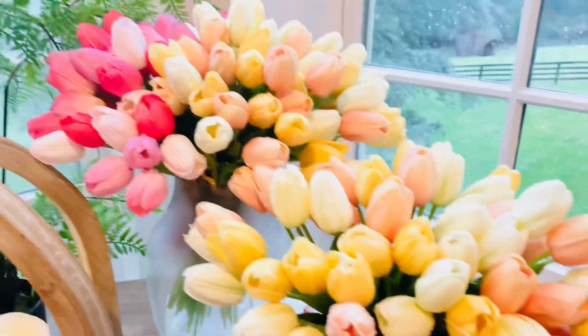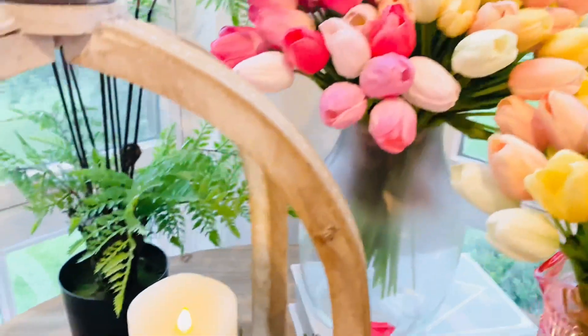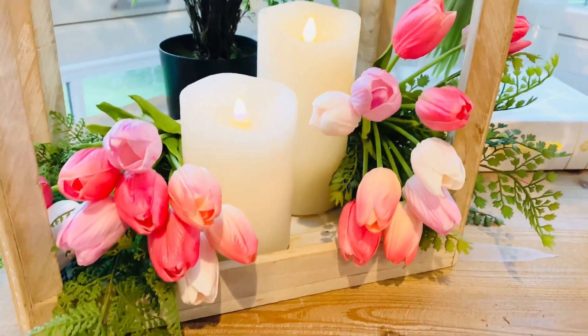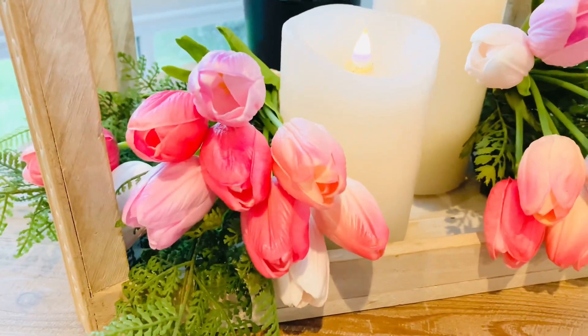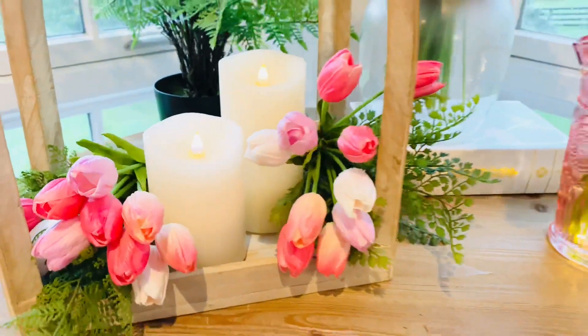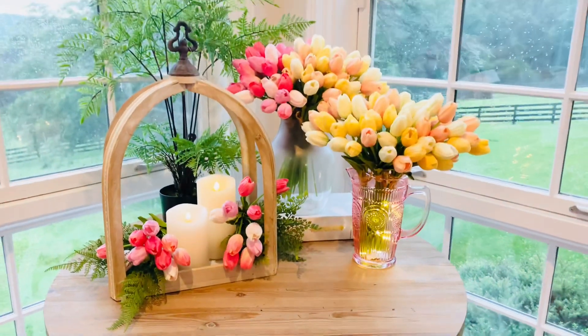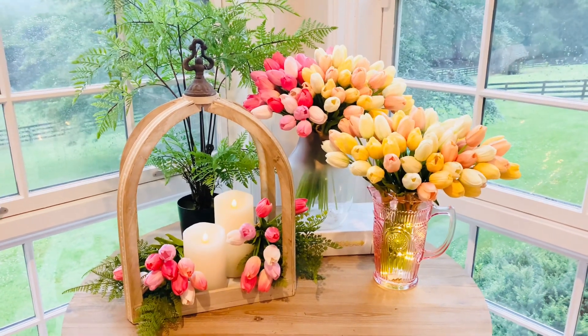These are so stunning. I love them individually, I love them together, I love them in bouquets, I love them just as part of place settings. What could be more gorgeous than beautiful tulips? Nothing makes a room like beautiful flowers, and there is nothing more beautiful than these.